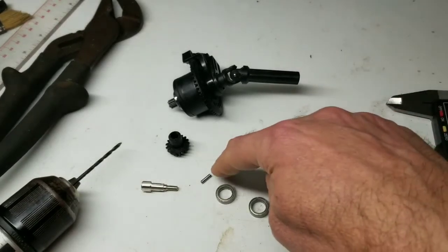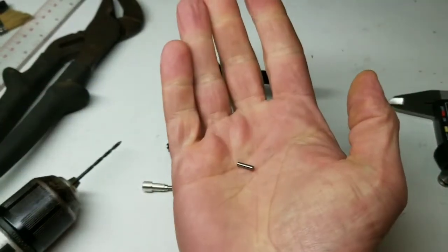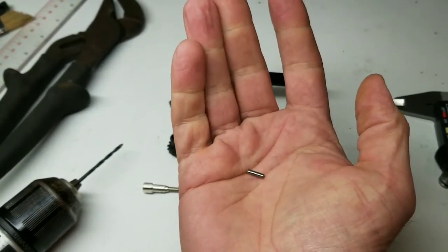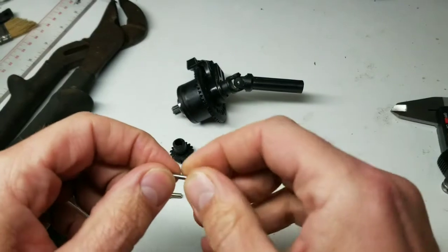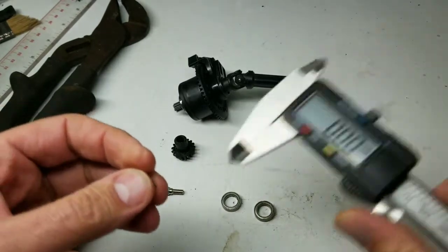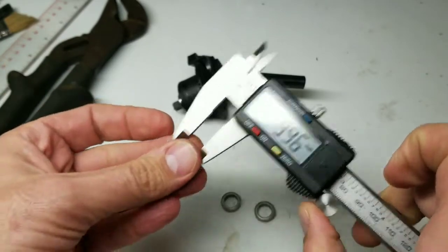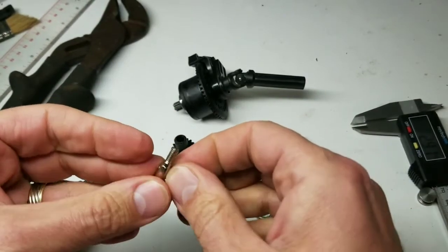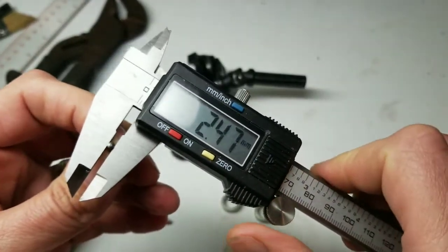Back to this now — the cross pin. This pin came out of my parts box, it's either a diff cross pin from my Kraton diff or one of the hex cross pins from the Kraton or Typhon. I cut it down to just a hair under 10 millimeters long. The diameter measures out to 2.4 — call it two and a half millimeters.